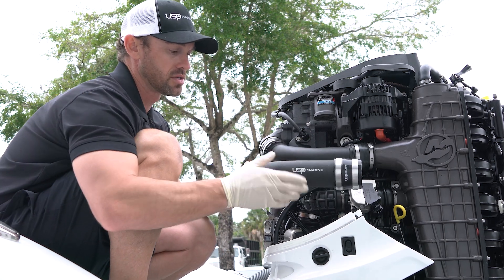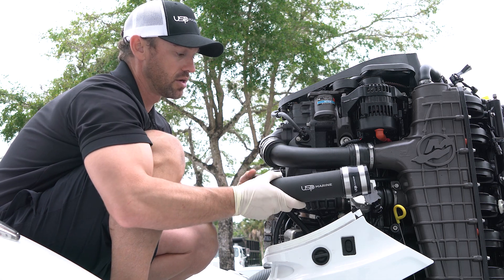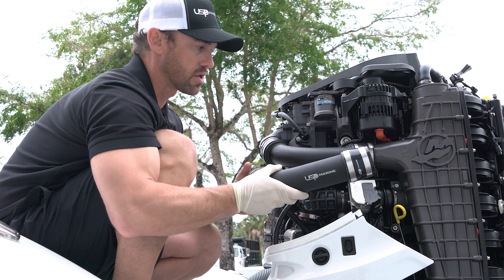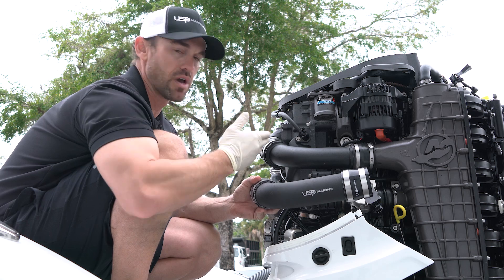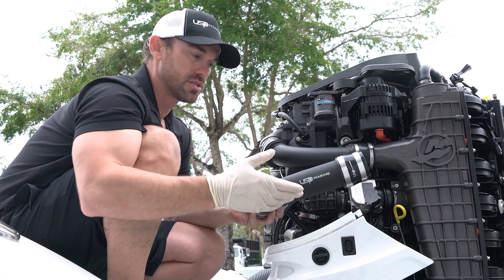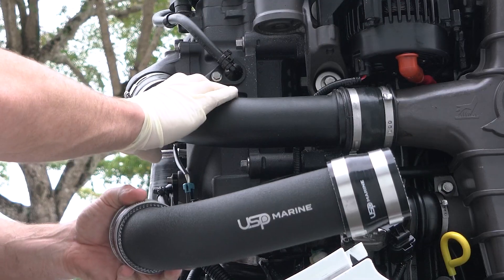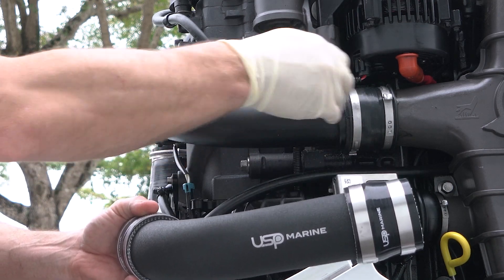Some of the quick benefits: this is a larger aluminum mandrel bent pipe compared to the factory one which is plastic. It also includes 316 stainless steel clamps with 4-ply silicone couplers. It does replace the factory couplers which are only 3-ply and also have these pesky Oetiker clamps which are very hard if you have a failure on the water.